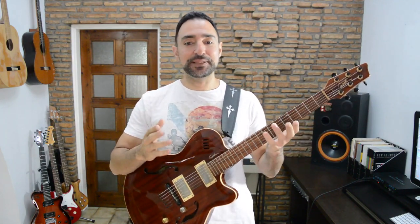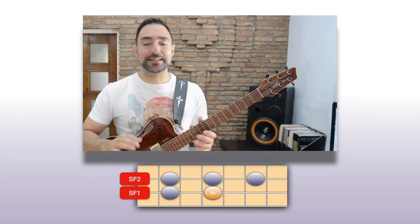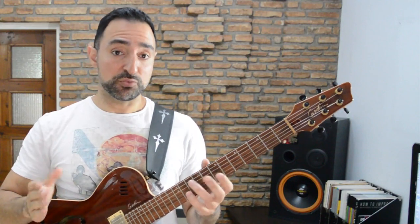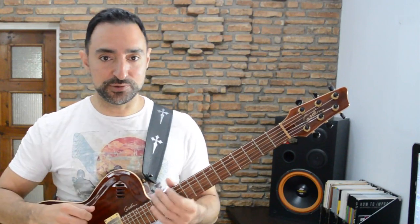A few days ago I released another video in this series on 2 plus 3 diagonal fingerings for minor pentatonics. 2 plus 3 simply means playing 2 notes on one string, and then 3 on the next to cover the 5 notes of the pentatonic scale. In today's video we'll basically use the same system, but adjusted for major pentatonic scales. The string fragments are the same, just in a different order. Instead of 2 plus 3, we'll turn it into 3 plus 2, which is actually the same thing, since this 2-string system is a cycle.